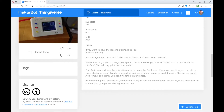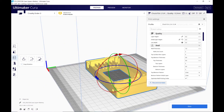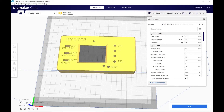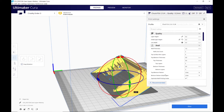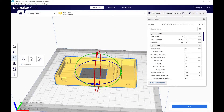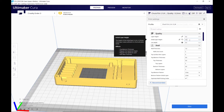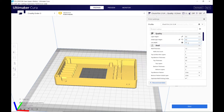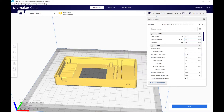Now let's pop over to Cura. Here's the part in question — when you first load it in, it loads face up with all the text we want highlighted. We need to rotate it so the text is face down for this to work. This is just a 0.2mm layer height with 0.5mm line width, standard PLA settings for Cura. We're going to change that initial layer height to 0.3, leaving the layer height at 0.2. You can use whatever line width you want — 0.4, 0.38, 0.42, it doesn't matter.